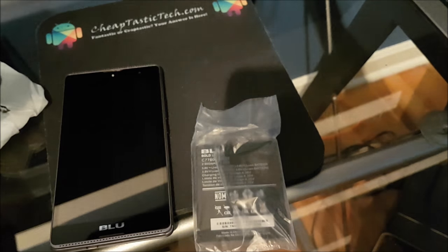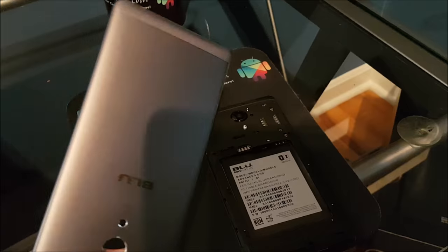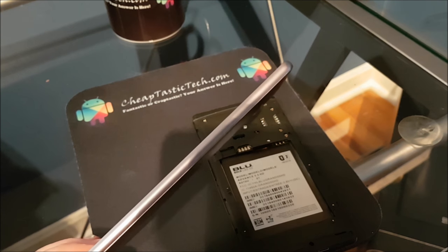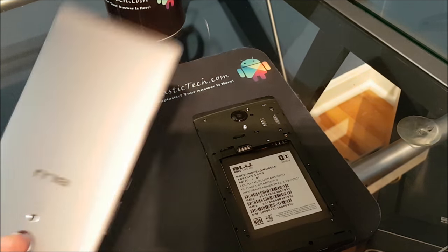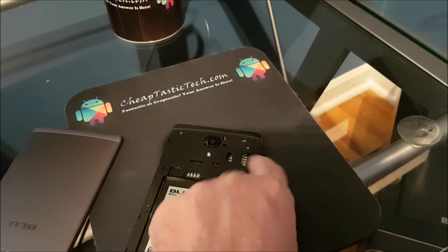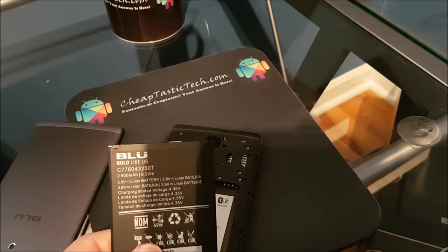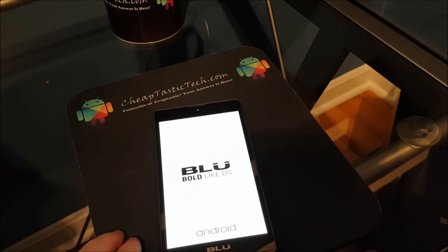So this is good value for money. Now I'm going to take the back off and install the battery. Something worth mentioning: it looks like you get the back off from the indents, but it actually comes off way into the phone on both sides, right down near the volume buttons. So it took me a while to figure that out. There's a spot for your SIM cards and the battery goes down here — it's a 2500 milliamp hour battery. Now I'm going to slide the battery in and fire up the phone.